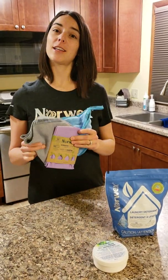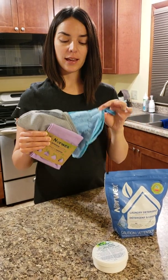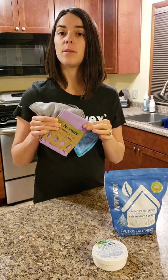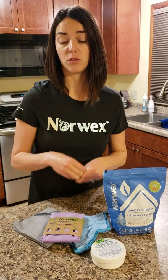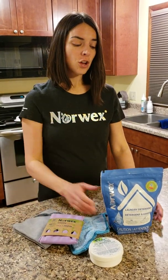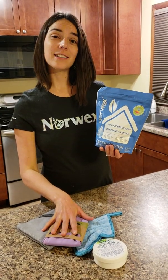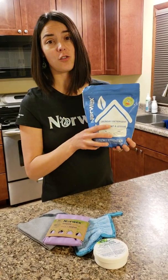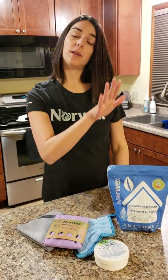The microfiber products in here are what used to be — and we still have it as an option — the household pack. That is the dust mitt, Envirocloth, and the window cloth. With these products and water you can make a huge dent in the cleaning that you do — close to 90% of your cleaning can be done with just these cloths and water. Norwex also adds laundry detergent, which works for your microfiber products as well as all of your household laundry, and using it will extend the life of your Norwex microfiber.